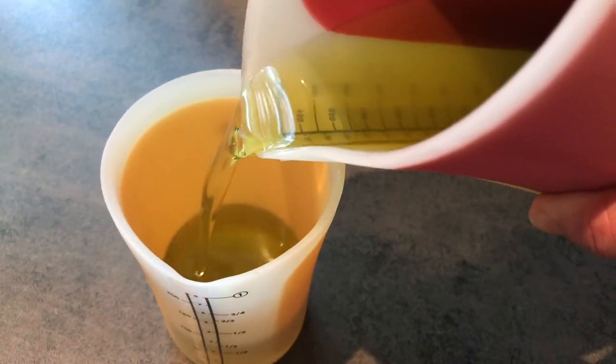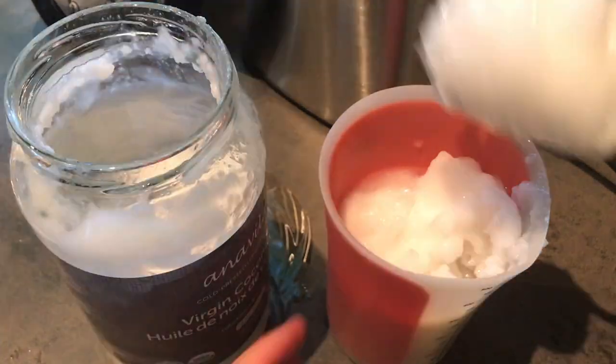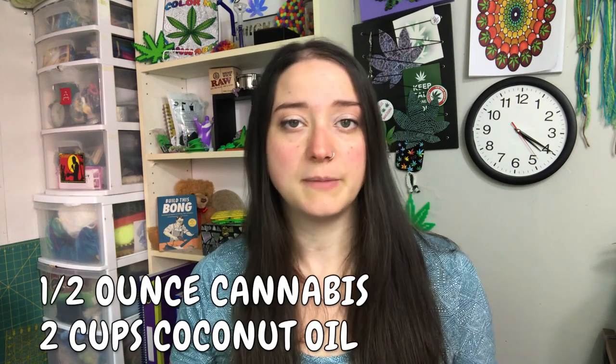Now I'm gonna show you how I made my first batch of coconut oil. The first step was to decarb my weed — I did this by putting it in an oven in a little aluminum foil packet. Magical Butter does sell a silicone tray for decarbing, but I don't have that yet. While your cannabis is decarbing, you can measure out your coconut oil. The machine makes between two to five cups; I went with two cups for a more potent oil.